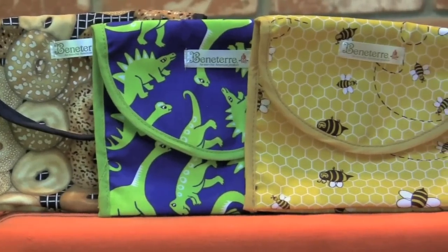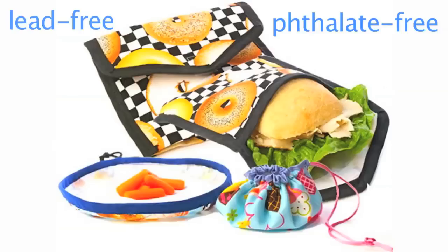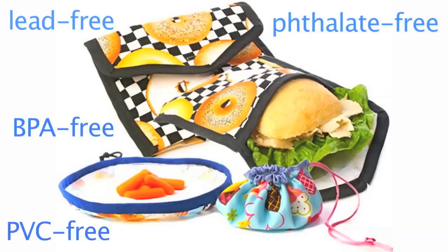These 100% cotton bags with non-dyed nylon are lead-free, phthalate-free, BPA-free, and PVC or vinyl-free. Made in the U.S., it reduces the carbon footprint from overseas shipping and also supports our economy here at home.